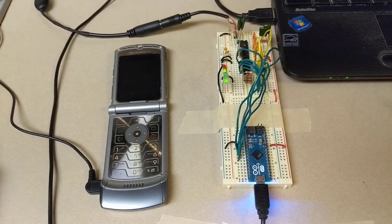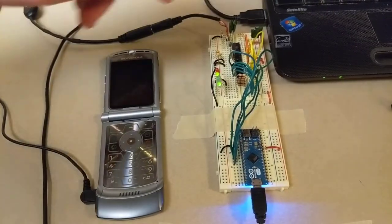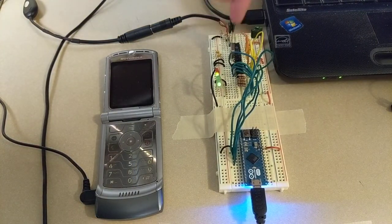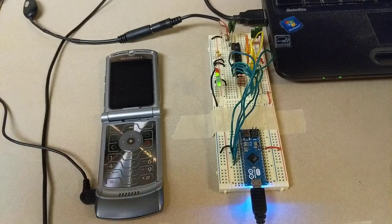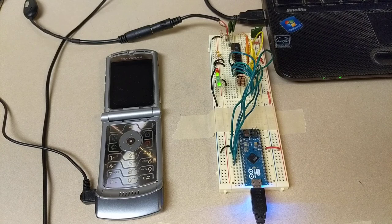The chip we're using to decode these tones is called a DTMF receiver, part number MT8870 — it's this little chip right here. What this chip does is read in those audio tones, decode them, and convert them into a 4-bit binary code. It's kind of like an analog-to-digital converter because it's taking those analog tones and converting them to digital — in this case, a 4-bit code.